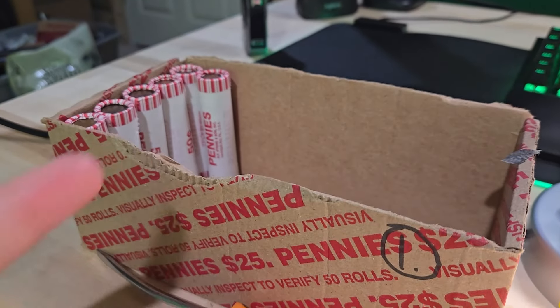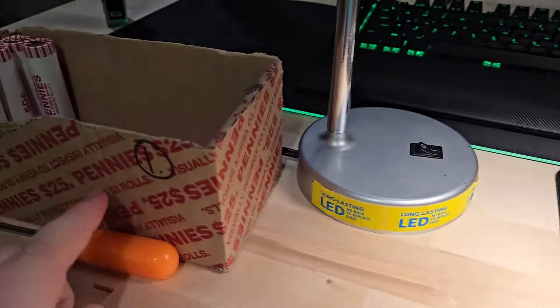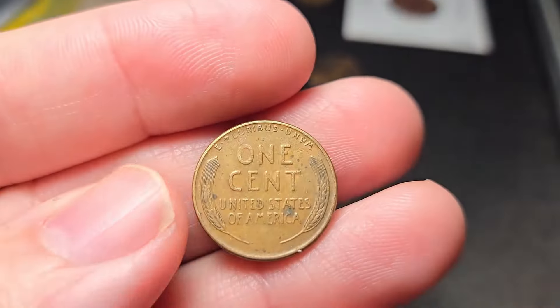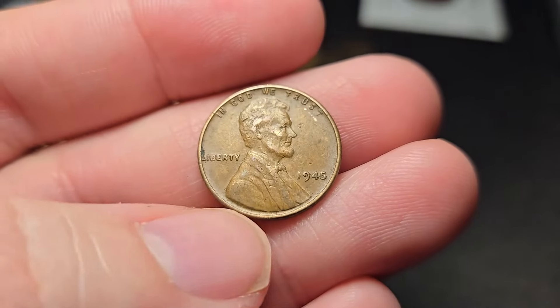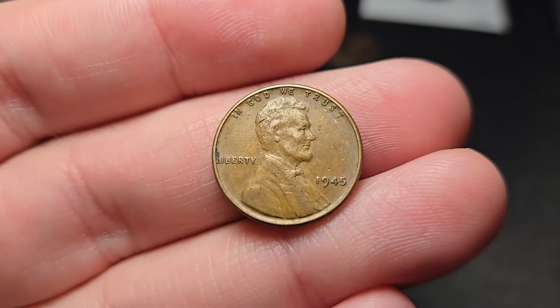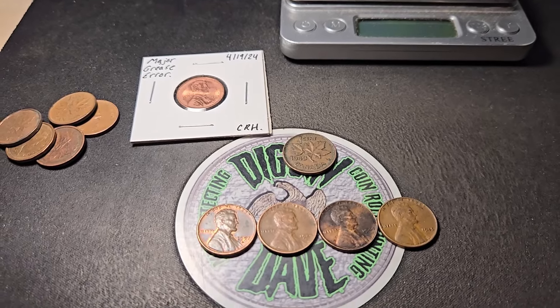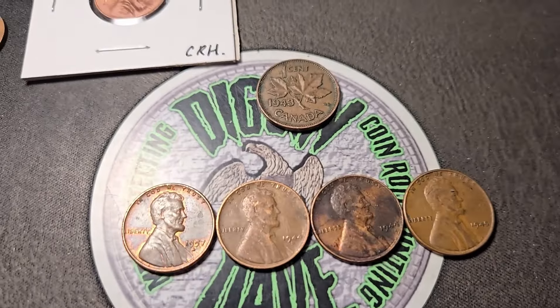Roll 44, getting towards the end of box number one. We are going to have another wheat penny though — wheat penny number four for box one, a 1945. Let's keep on digging. Well, that's going to do it for box number one. A little light on the wheat pennies — only four wheat pennies.